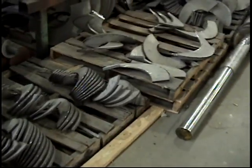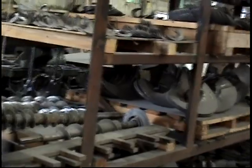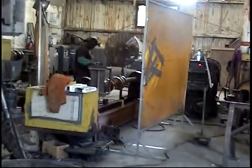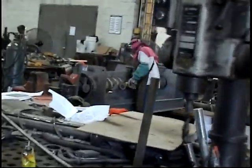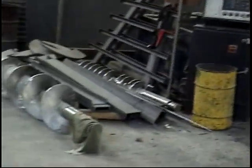We're in the screw department. These are flights that go on our screws — they're stainless steel. These are the screws. The screw department across the aisle is where we manufacture these screws — trimming up hard surfacing. There are a lot of workstations here for manufacturing screws.